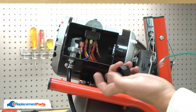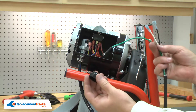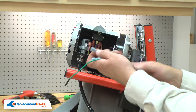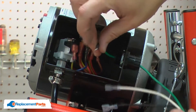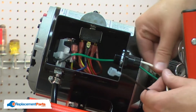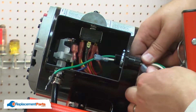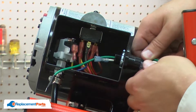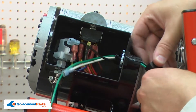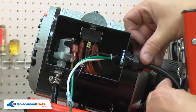I'll remove the cord clamp nut from the old cord. Now I can install the new cord. First, I'll thread the clamp nut onto the cord. I'll thread the cord wires back into the motor box, and I'll secure the cord in place with the cord clamp.